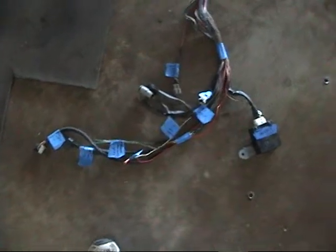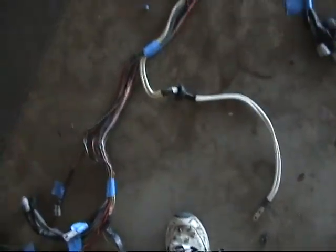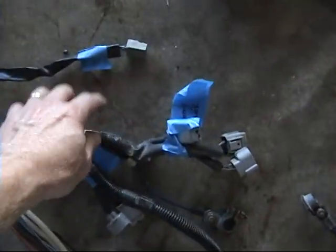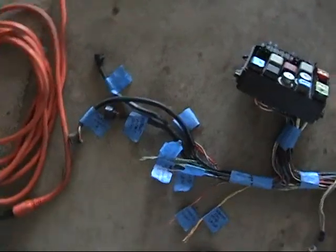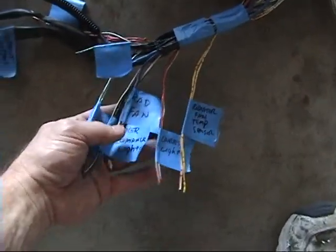I've got a heck of a mess going on here. I've laid out my front main wiring harness and figured out what everything is — I've labeled everything. This all goes to the power steering and ABS. These harnesses, when I got them from the junkyard, were cut, so I had to determine what all these little wires were.